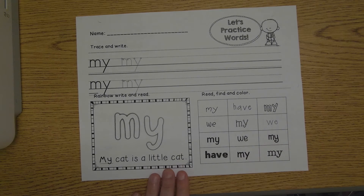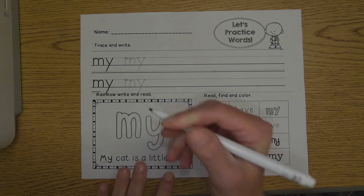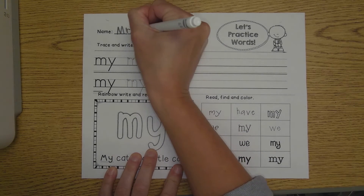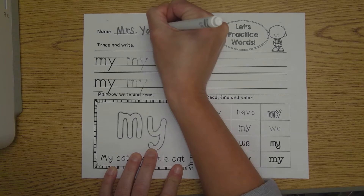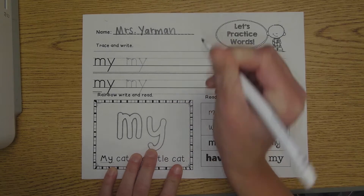Now remember, the first step is always the same: write your name. Get your pencil out, and up at the top I want you to write your name. I'm using a marker so that you can see what I'm doing a little bit better, but you'll use your pencil.